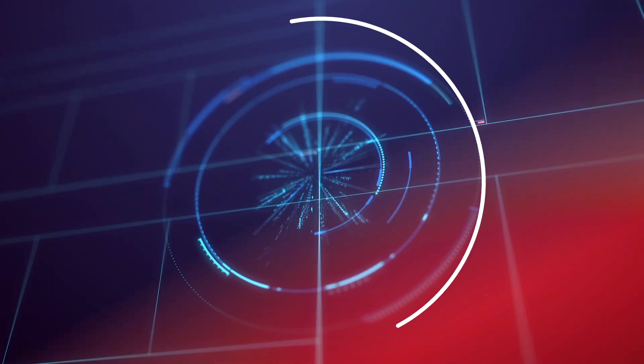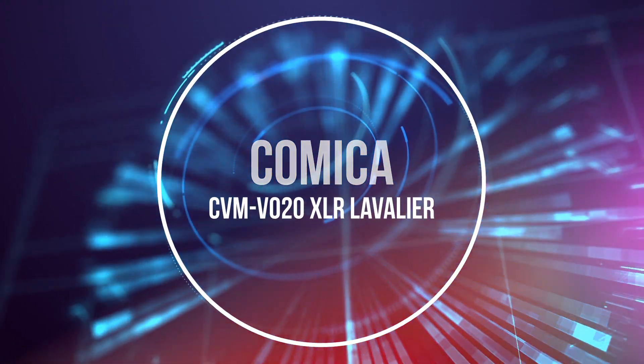This is the Comica CVM020. Before I start, I need to say that Comica have sent me this little microphone for review. It's a very nice microphone, but there's one difference.